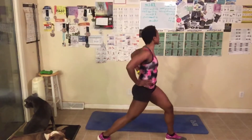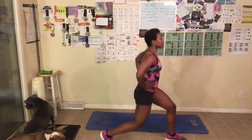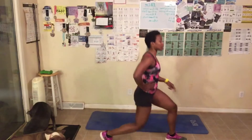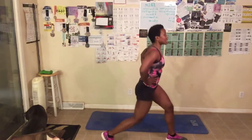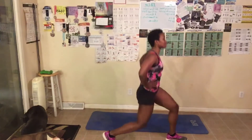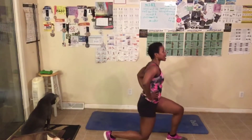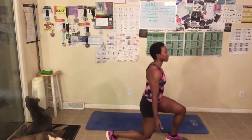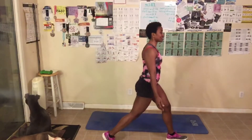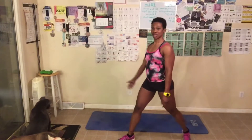Go down — one, two, squeeze — three — make sure that knee forward is back over your toe — five, six, good job — seven, eight, nine, ten. Ten, nine, eight — squeeze tight — seven, six — grab your dumbbells if you want — five, four, three — may even help with balance — two, one.